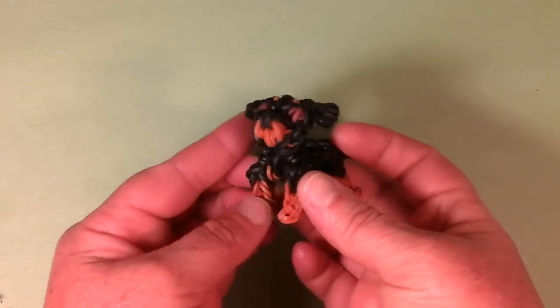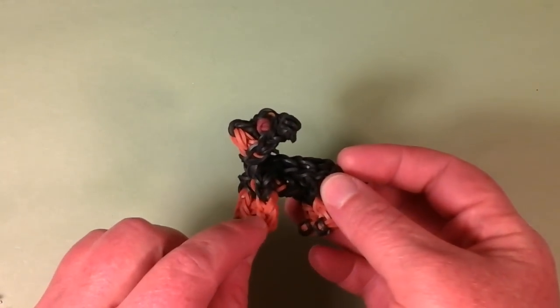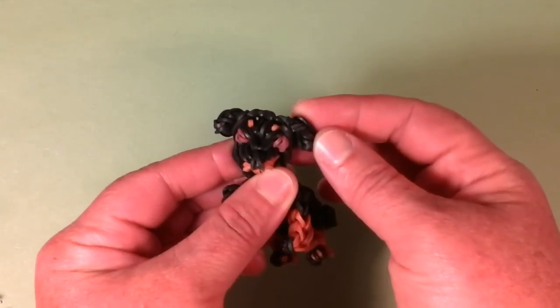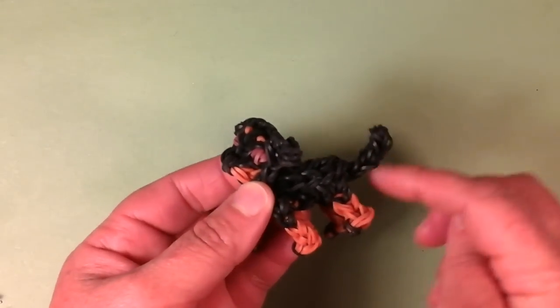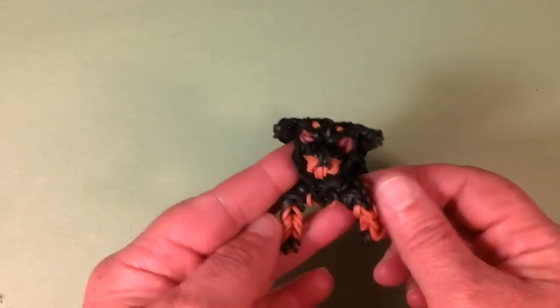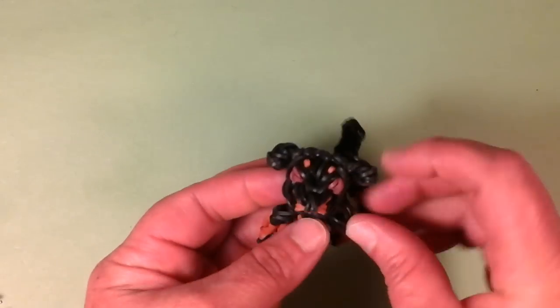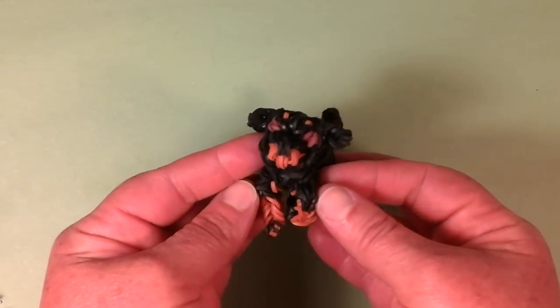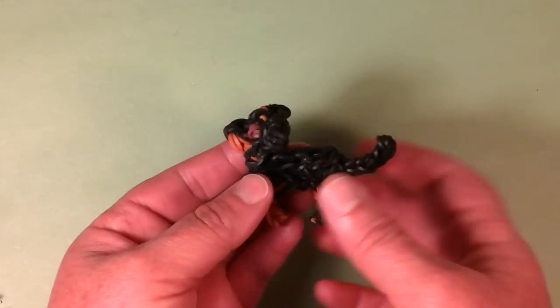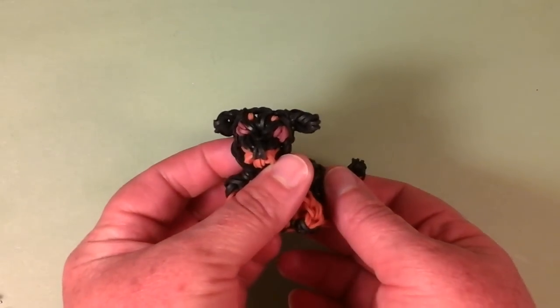Next we have the Rottweiler. He has the best coloration with the caramel bands and the black. You can crop his tail — make him docked — I left the tail long on this one. You can see the chest coloration and the little eyebrows. He's one of the most popular dogs too, came out really, really cute and really realistic. That's the Rottweiler.